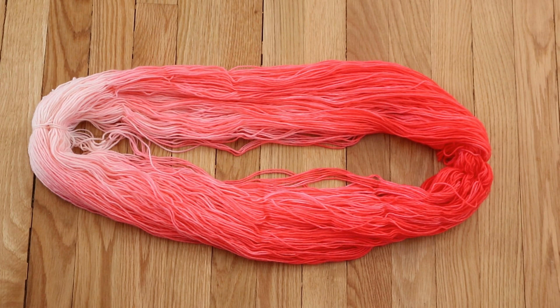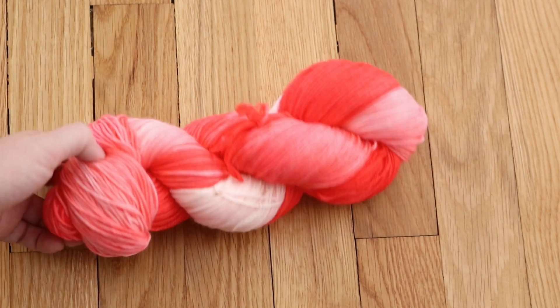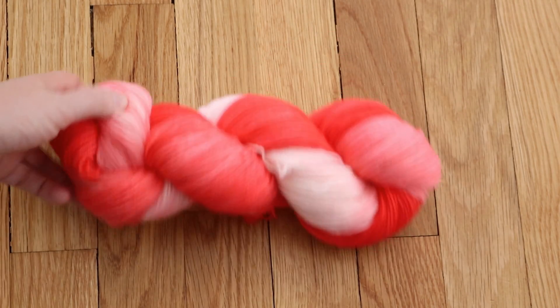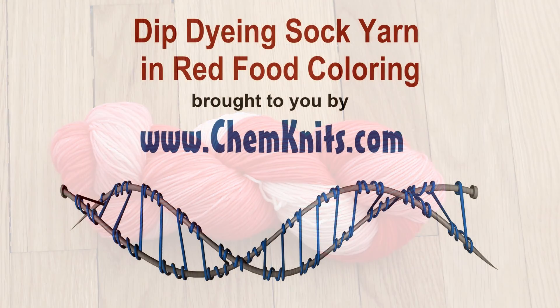I'm really pleased with this really happy color. I think that it is a lot of fun, but now I am really curious and tempted to kick up the volume — so maybe next time I'll try 120 drops of red. I am Rebecca from ChemKnits, and I hope that you enjoyed this dip dyeing video. If you liked what you saw, please subscribe to the ChemKnits Tutorials YouTube channel. I really enjoy exploring new ways to apply dyes to fiber so that we can push our creative envelopes and have a lot of fun. Thank you so much for watching.